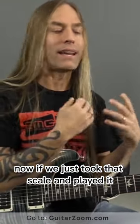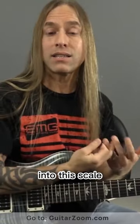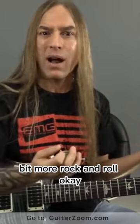Now if we just took that scale and played it, it sounds just fine, but there's three notes that I love to be able to add into this scale that really makes it sound a bit more bluesy, a bit more rock and roll.